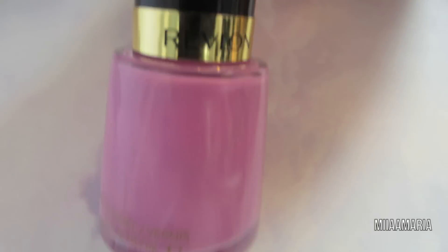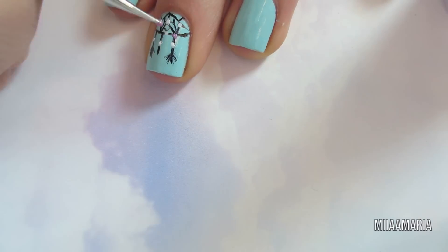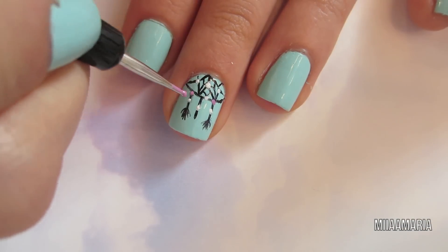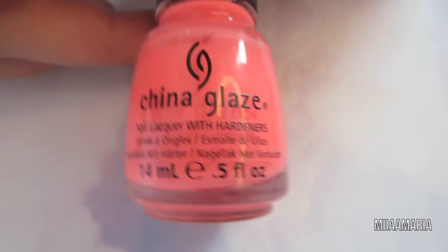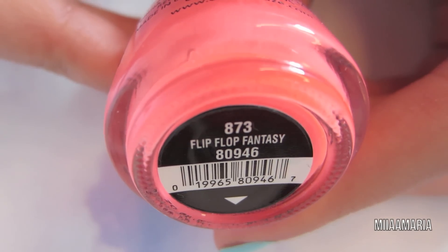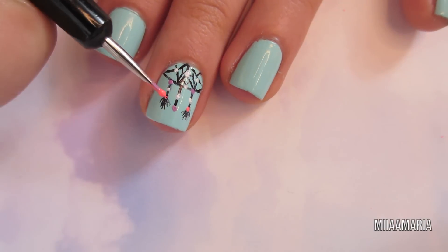Next I'm using this purple by Revlon — it's called Flirt — and I'm basically doing the same thing as I did with the white. Last is this very bright coral by China Glaze called Flip Flop Fantasy, and I'm just going to be adding some more dots.